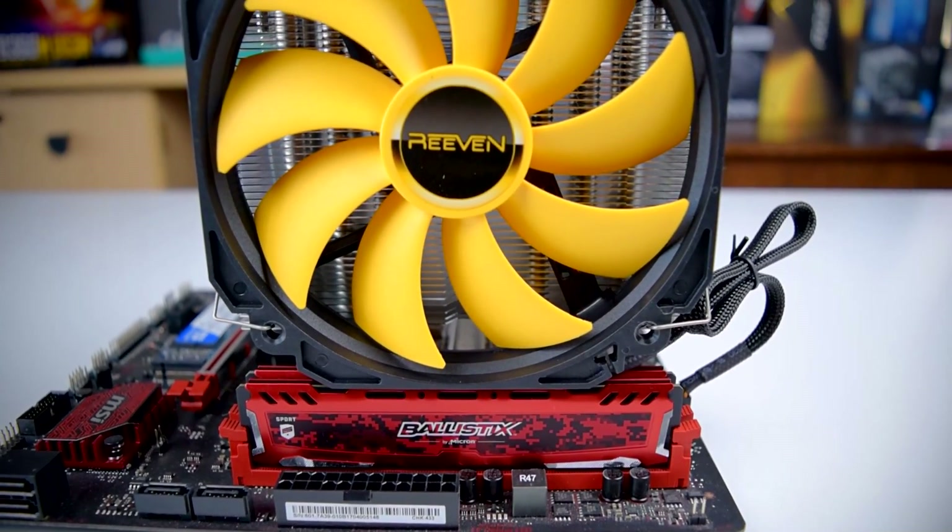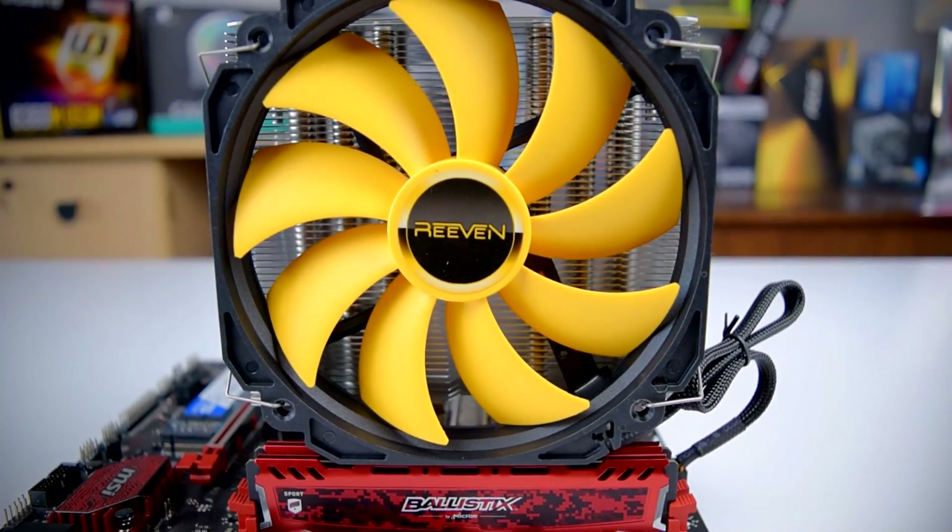Gigantic heatsinks aren't really in fashion anymore, but RIVEN makes a compelling argument. Howdy howdy guys, Ponchato here and today we're going to take a look at the RIVEN Aranos CPU Cooler. Thanks to RIVEN for sending this over for review, and let's get started.